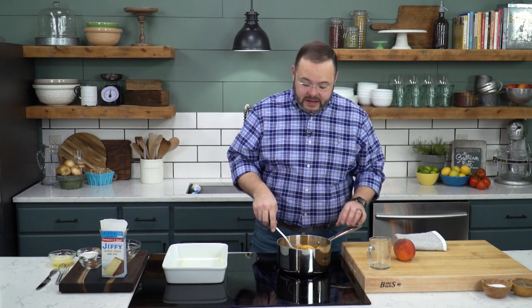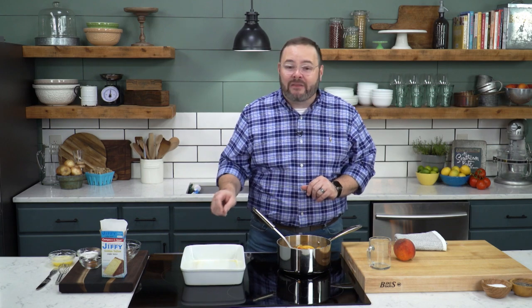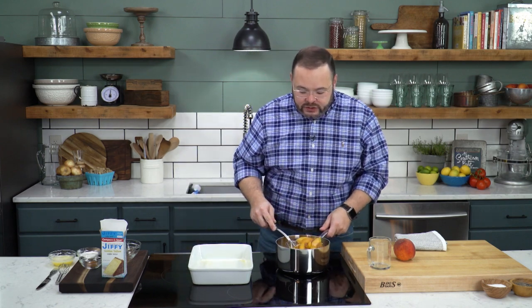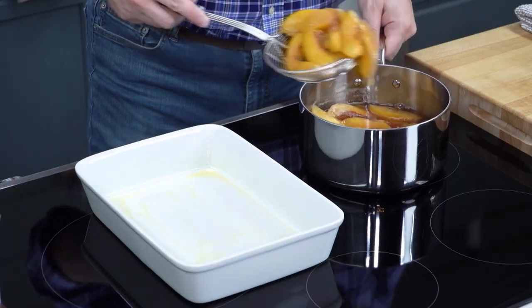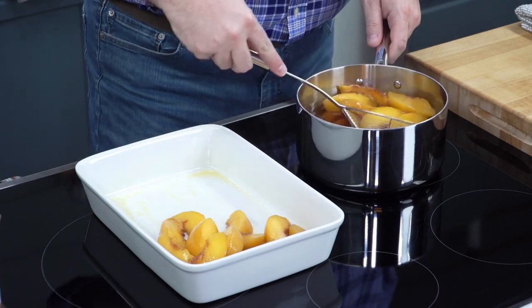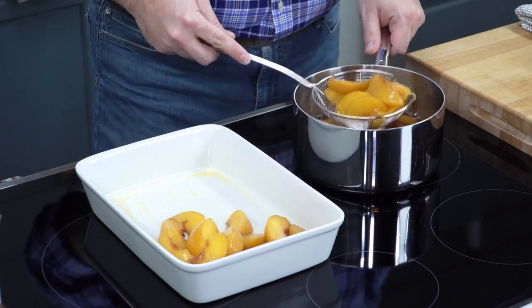Of course, fresh peaches are best, but if you don't have fresh peaches, you can use frozen sliced peaches and just replace them in the recipe. To get these ready, I've cooked them in about 3 cups of water and about a half a cup of sugar — about 10 minutes is all it takes until they're nice and soft. We're going to drain these and put the peaches right in the bottom of a 9 by 13 inch baking dish that I've sprayed with non-stick cooking spray.